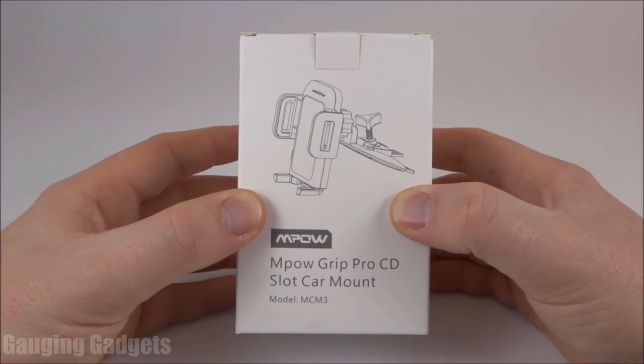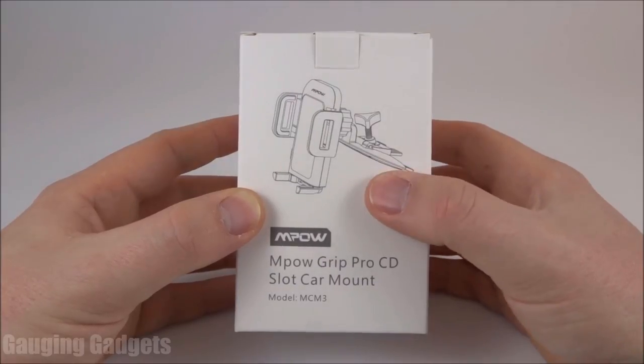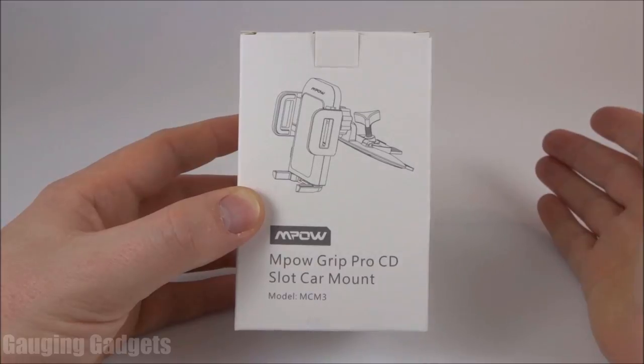So if you have a CD player in your car — a lot of people these days don't use that because they use Bluetooth or just the radio — you can install this, and it allows you to easily mount your phone in a place that it was not getting any use in the first place.